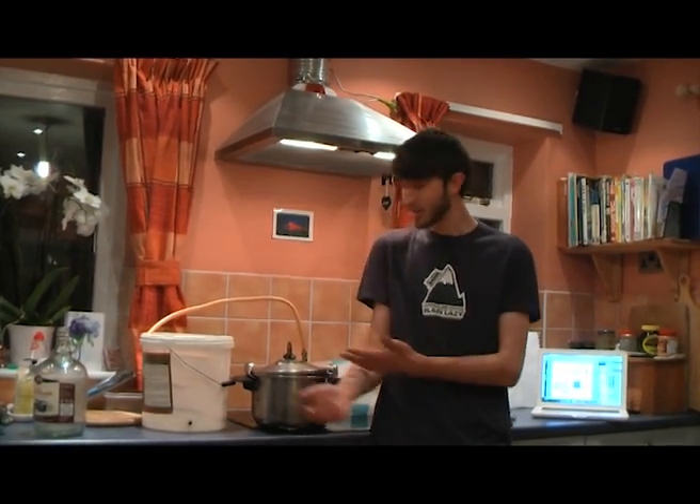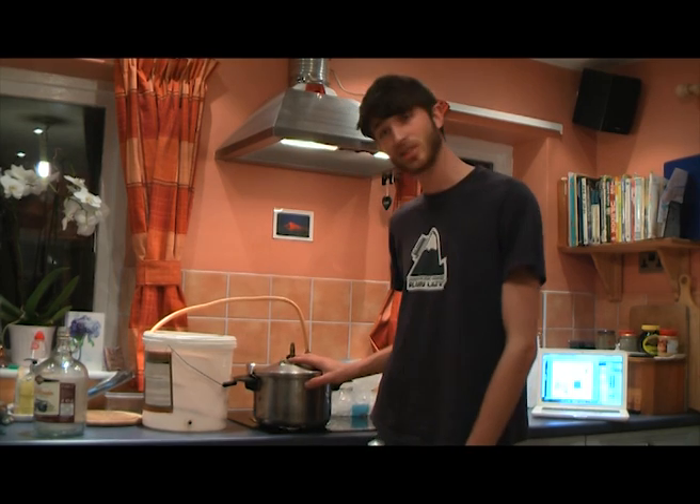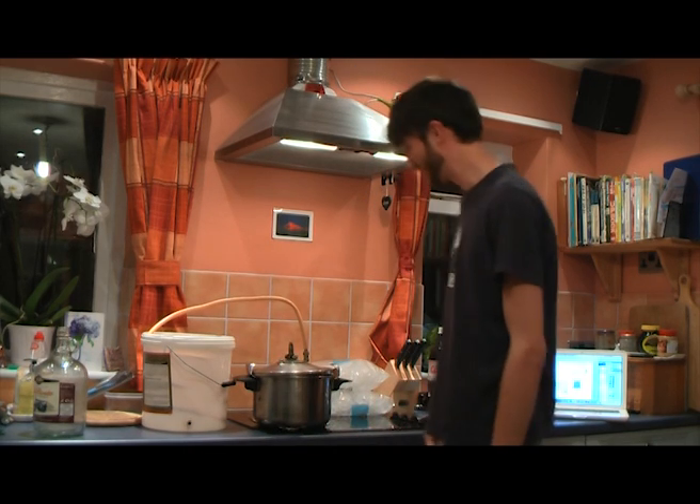Welcome to the second part of the how-to-make-rum video, where I'm going to show you how to distill your mix from the previous videos, using a pressure cooker, a bucket, and some pipe. It's pretty easy — hopefully you won't go blind, so don't try this at home.